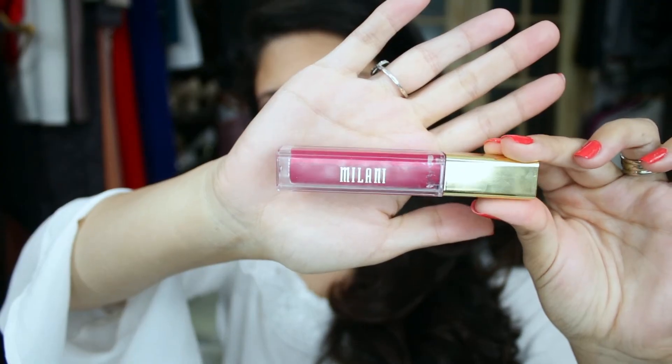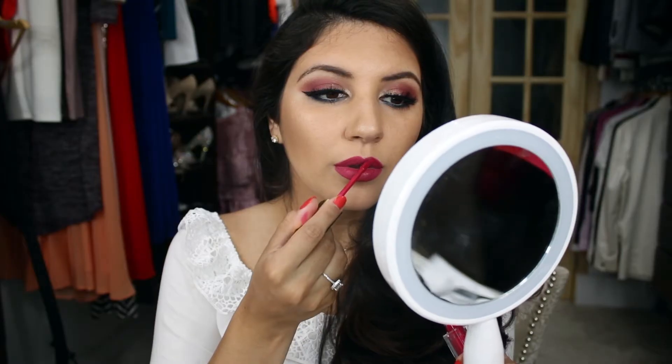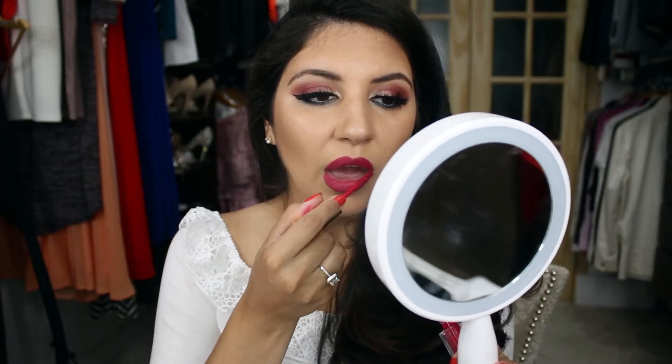I decided to change the lip color to a red color, and I'm also showing you the nude color that I used previously.